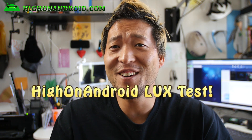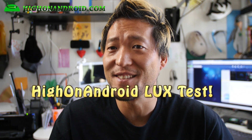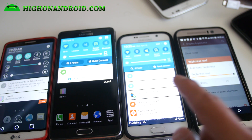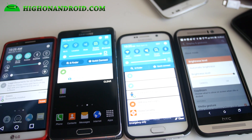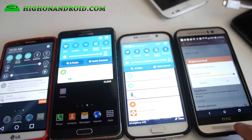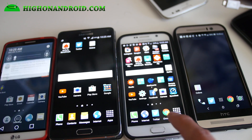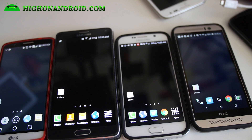Let me go ahead and show you the HiOnAndroid scientific method of measuring brightness. I've got the HTC One M9, the Galaxy S6, the Note 4, and the LG G3. They're all set to the largest brightness, the maximum brightness, and I'm going to set them all to a black background. I've got this light meter here which measures lux.